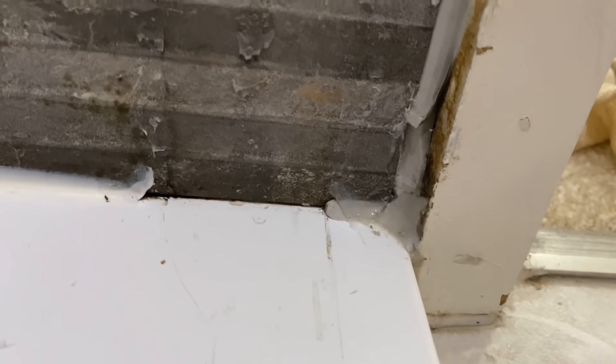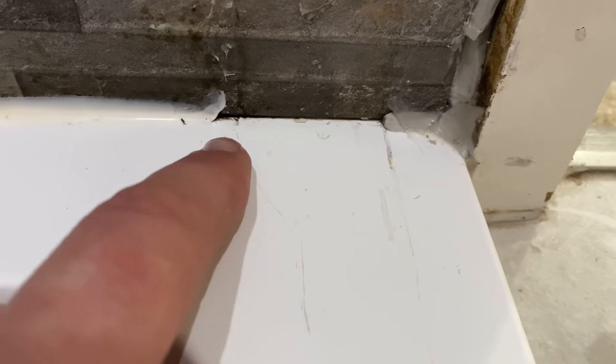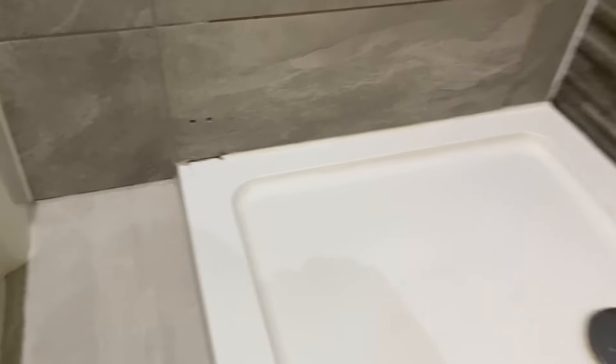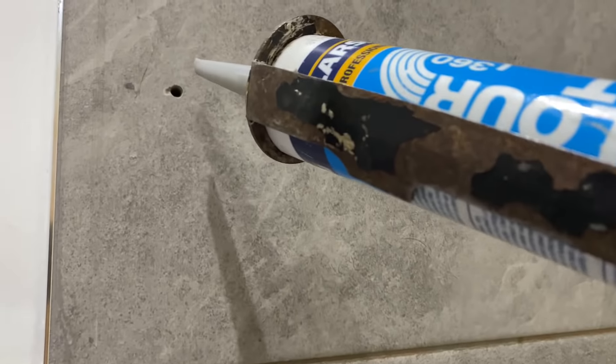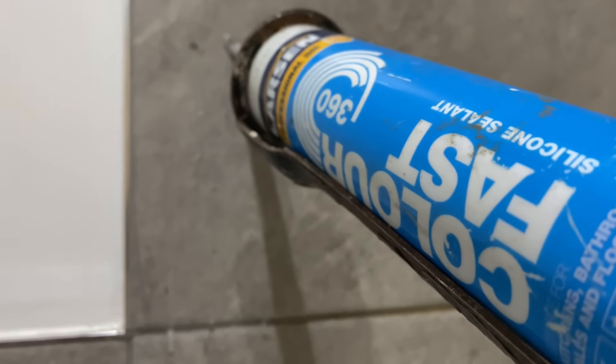Where the original screen went in, behind the profile they haven't siliconed, so we're going to silicon behind that and behind that one as well. We've still got these holes so we'll just fill them with some grey silicon just to seal them up.